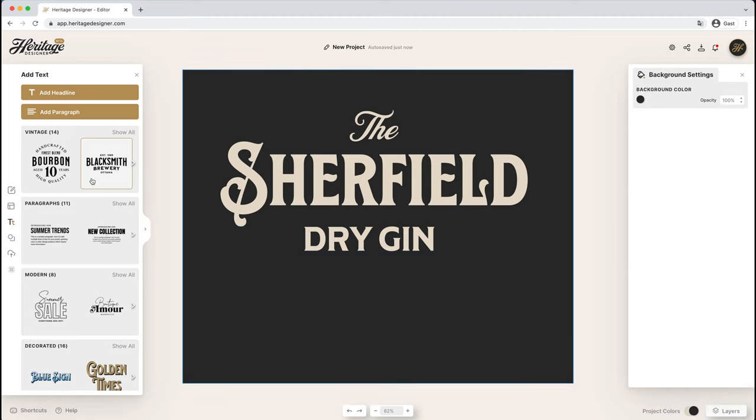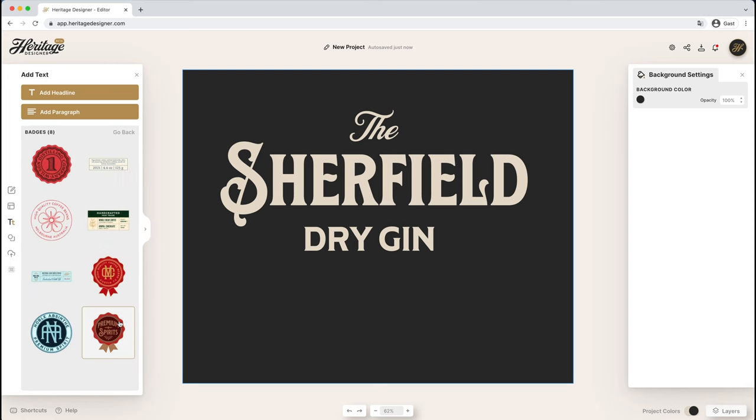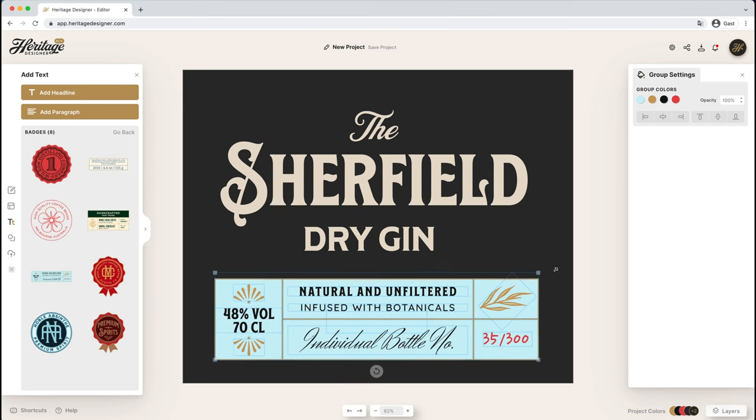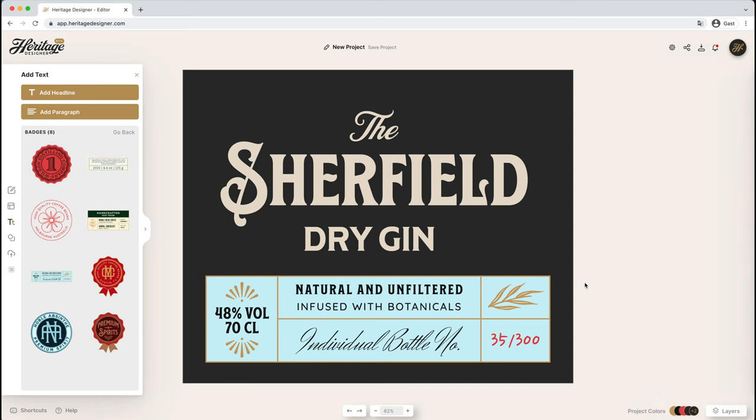We're going to take one of these badges and put it at the bottom, because a bottle label typically has one of these separated parts with the alcohol volume and a couple of different facts like the bottle number. We've already made a couple of these for you in Heritage Designer. So we just drag that over, and now let's start building a frame for the top part of our design.